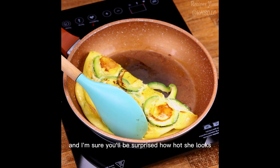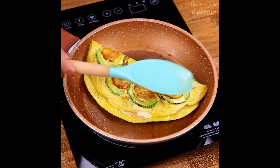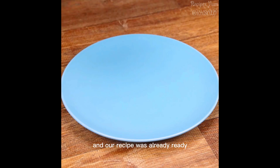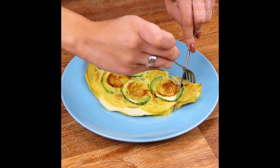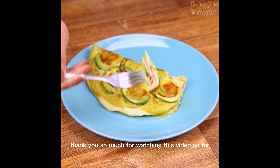After that time, with the help of a spoon, I will fold our omelette in the middle. Look how pretty it looks — and I'm sure you'll be surprised how good it looks. Our recipe is already ready — what a delight! A great option for a quick and delicious breakfast.